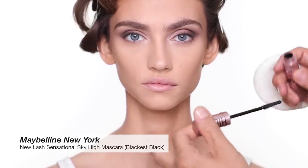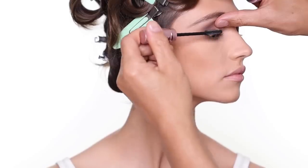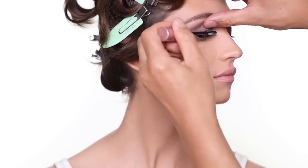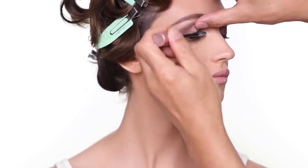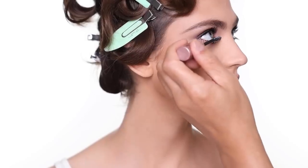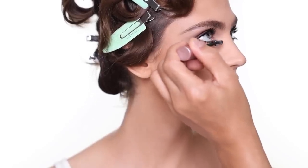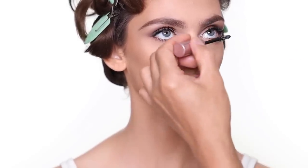For mascara, I'm going to use the Sky High mascara from Maybelline — two coats on the upper lashes and one coat on the lower lashes. Queenie has incredible long lashes, so I don't think we need to add any more lashes except for this mascara. For the lower lashes, I just press the mascara on the lash line — I don't want to pull down because it's going to make the eyelashes look too spidery. I just make sure the mascara is mainly on the base near the lash line.